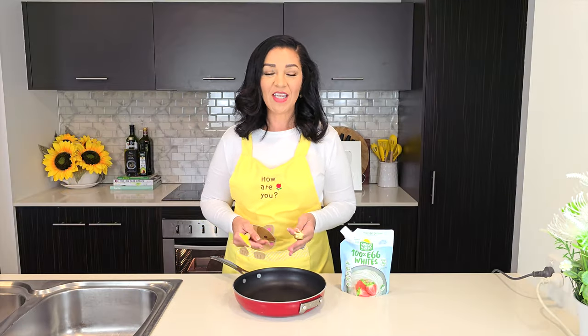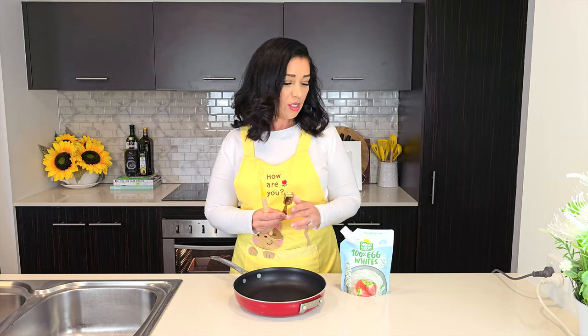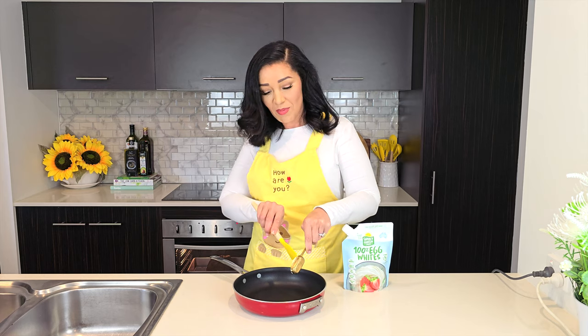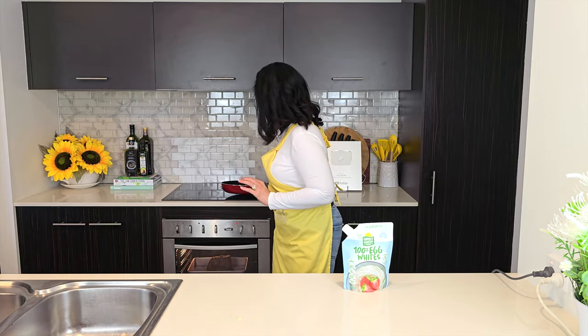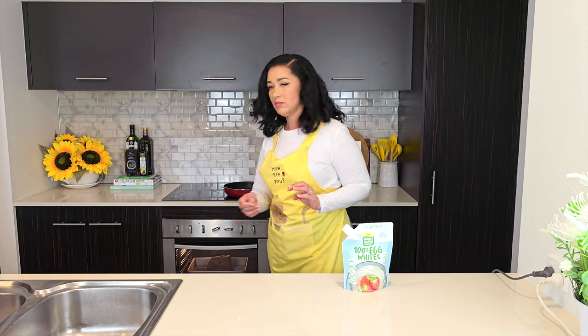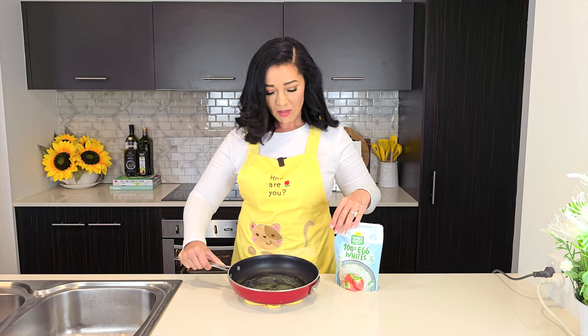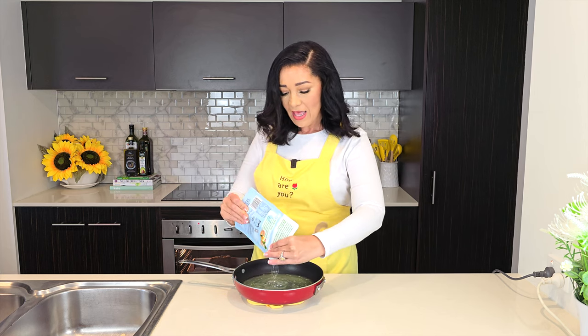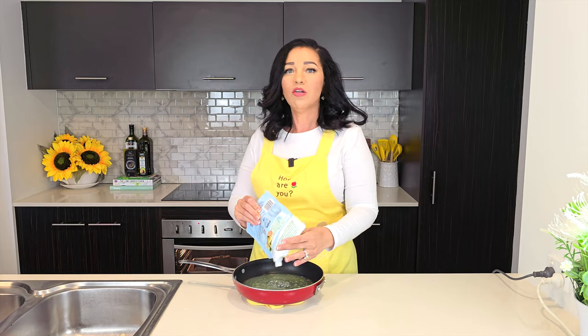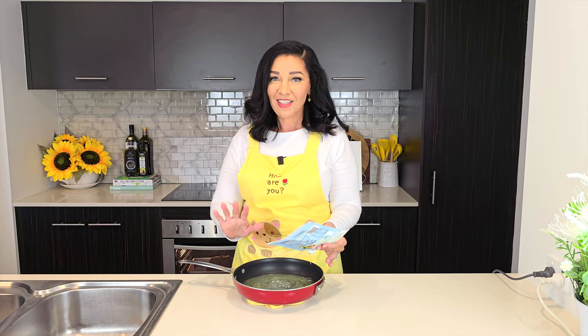Now for the star of the show — the keto gravy. Set your burner to low heat. First we're going to cook the egg whites. I'm using carton egg whites because it's so much easier than separating individual eggs. Add a tablespoon of butter to the pan and let it melt over gentle heat. When the butter has melted, simply add the whole carton of egg whites and let them slow-cook — leave them alone, no stirring needed.